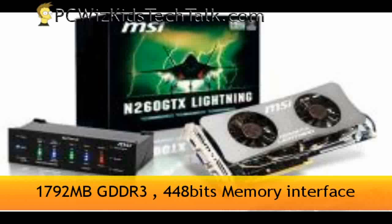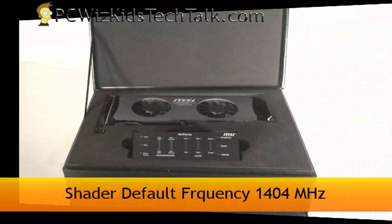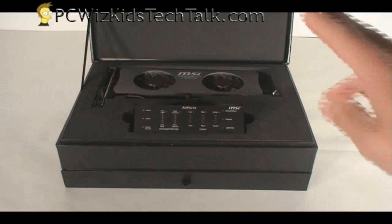That's because it's using GDDR3 1792 MB — that's a lot of memory. This is maxed out with a shader default frequency of 1404 MHz as well.